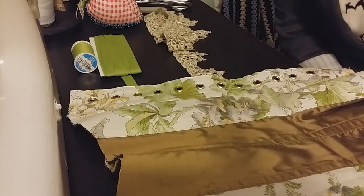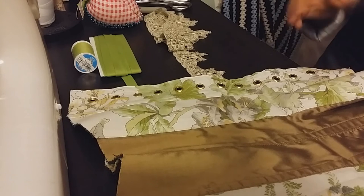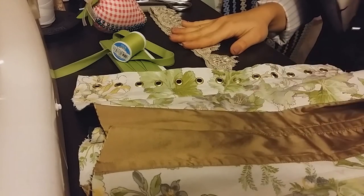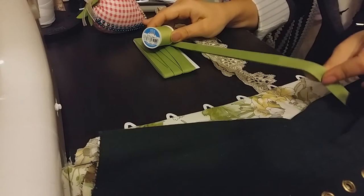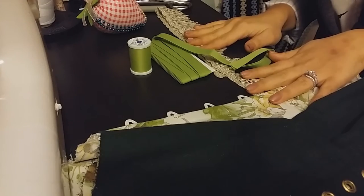Hello my friends and welcome to part five of my truly Victorian corset making tutorial. In this part we're going to go over how to finish the top edge of my corset. Materials that I'm going to be using are, besides my corset: Venice lace, extra wide double fold bias tape which is half an inch wide, matching thread, and pins.